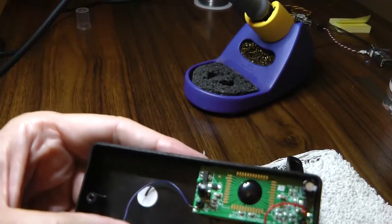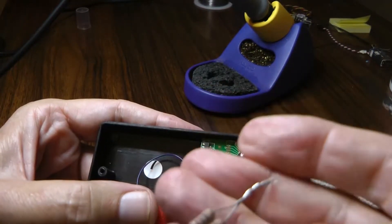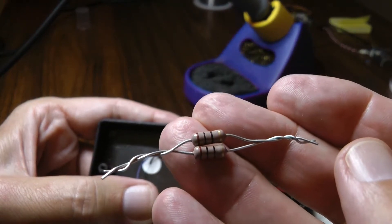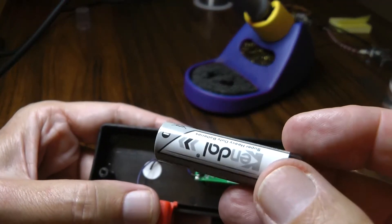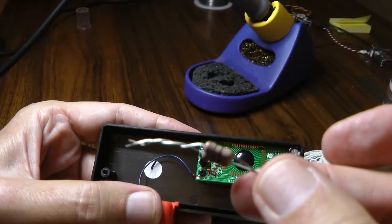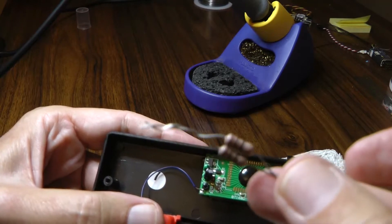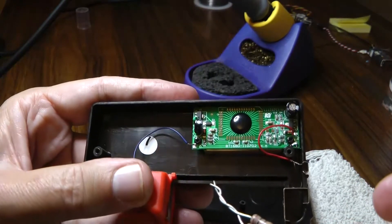By putting a resistor across the negative and positive, we can create a load and simulate a load to get a better idea if the battery is actually healthy or not. I didn't have exactly what I wanted in my resistor junk box, so I came up with two 10 ohm resistors and joined them together to make a 5 ohm. With a 5 ohm load, this battery — which reads 1.49 volts with no load — was reading about 1.19 to 1.2 volts, and at that level times the number of batteries in the toy, it wouldn't work.